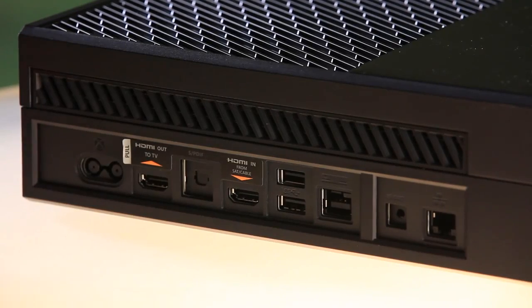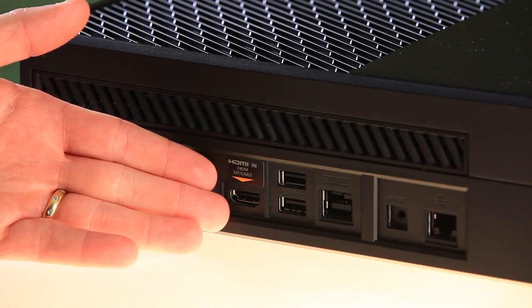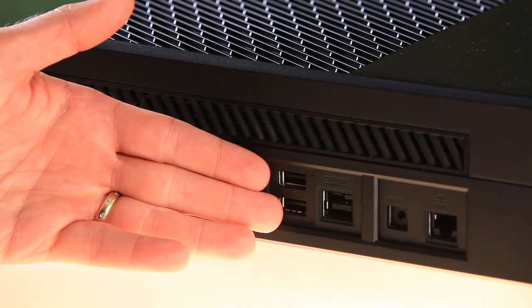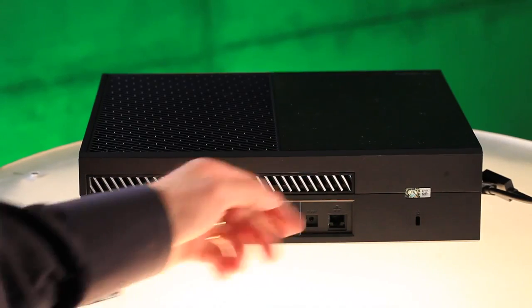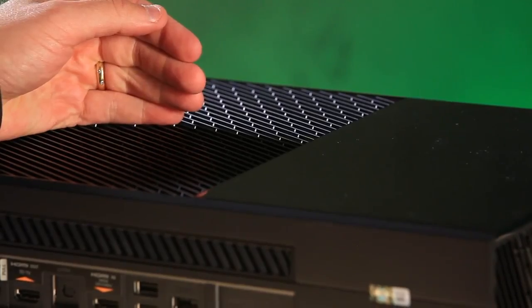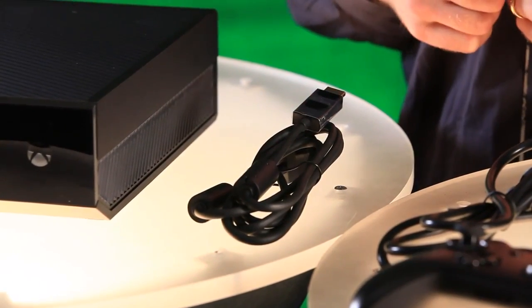On the back we have the ports. From left to right: the power port, the HDMI output to your television, followed by the SPDIF or optical audio out. Then we have HDMI in, which is from your satellite or cable box. Next to that we have two USB 3.0 super speed ports. Next to that is Kinect — it's an IR blaster, so you can use that, or if your system requires it, you can use an IR out port. Next to that is a gigabit ethernet port, followed by a Kensington security lock. Inside we have a 500 gigabyte hard drive, an 8-core x86 processor, and wireless networking connectivity all on board. Next up we have a 4K-capable HDMI cable included in the box.